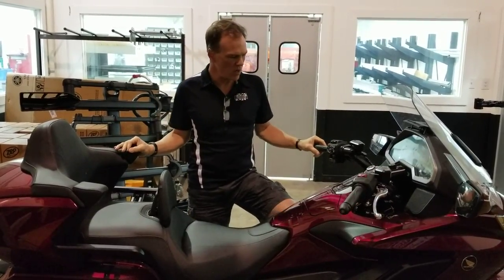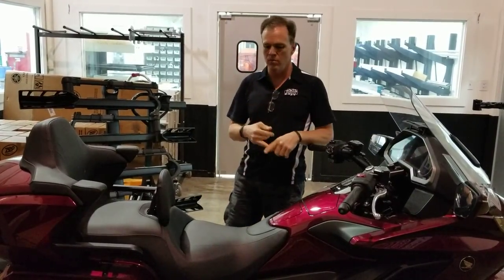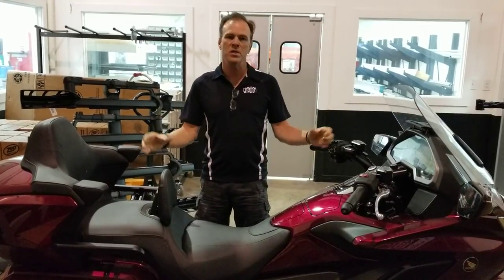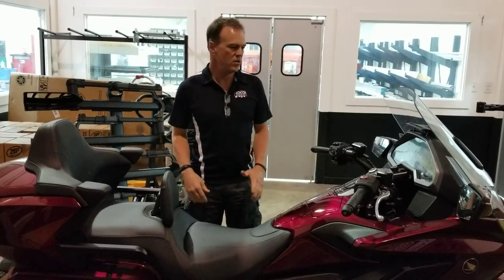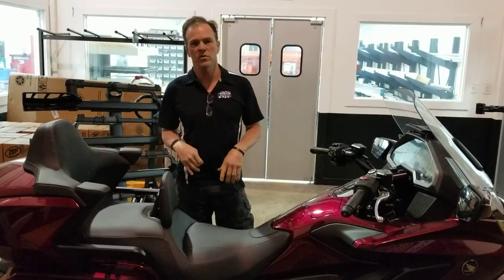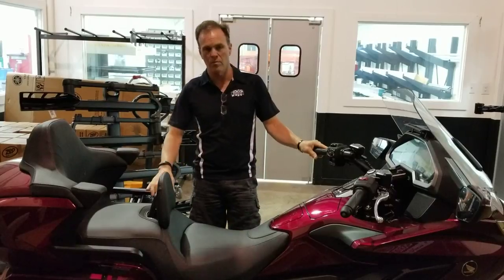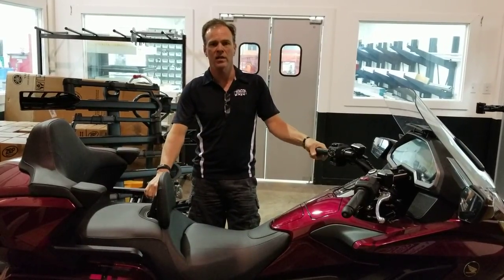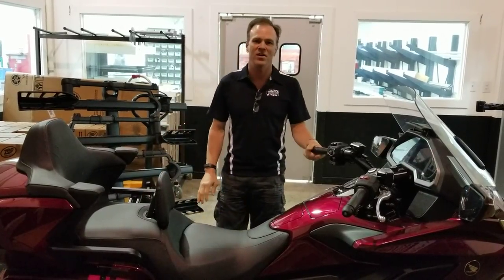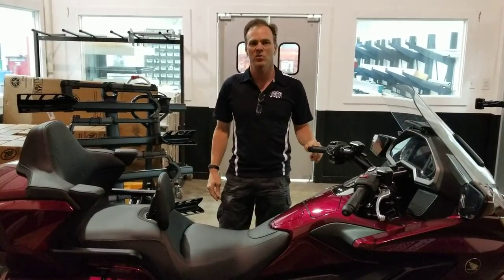Just to review: number one, high thick-sole boots; number two, modify the saddle; number three, lower the suspension inside the suspension components properly by professionals. Don't take random attempts at dropping the front of the bike or put in cheap dog bones and make the bike perform oddly or unsafely. That's the lesson for the day on lowering your motorcycle. Please subscribe to my channel and keep an eye out for more videos coming up soon.